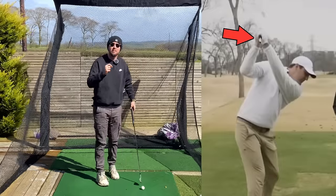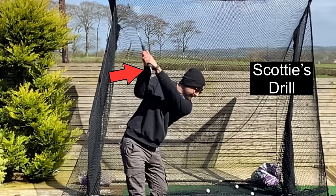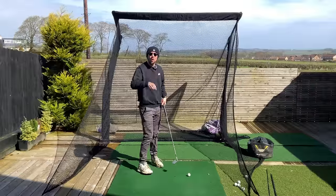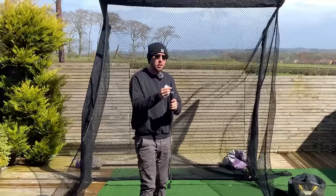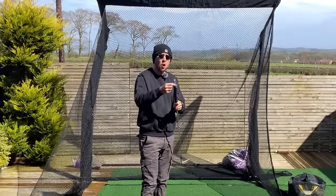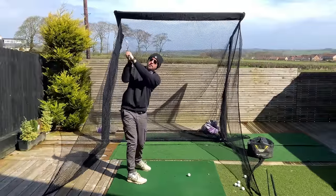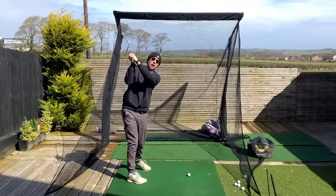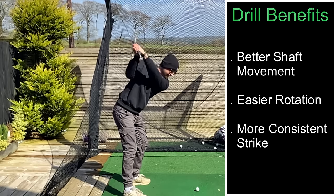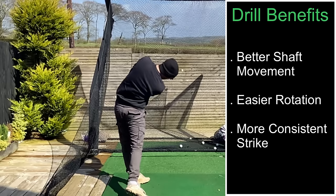This drill done by recent Masters champion and world number one Scotty Scheffler is incredibly simple but will make you an unbeatable iron player and driver player if you do it. It is simply putting a tee in the butt end of your club — Scotty uses an extra piece of shaft or a pencil. All we want to do is at the top of our swing point this tee behind us, which makes the downswing easier, gets you into better shaft angles, moves your body better, and helps you strike shots just like Scotty did at the Masters.